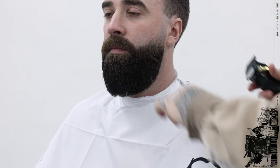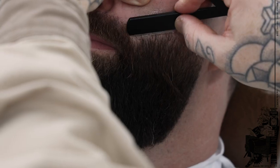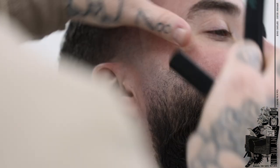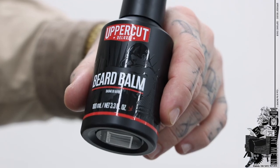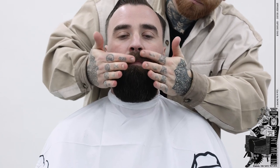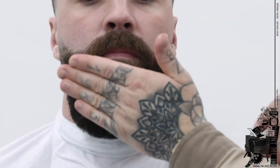Now I'm going to go around underneath the neck to give that super clean finish, fading back in from the haircut to the beard fade. Then I'm going to line the top of the beard up with some clear shave gel. Finally, I'll use a bit of beard balm to condition and soften the beard, and comb through that as well.